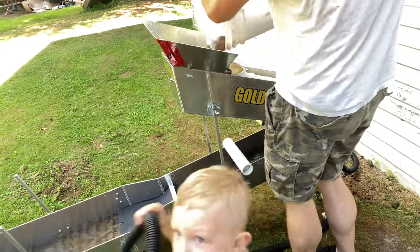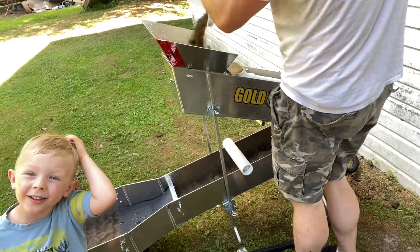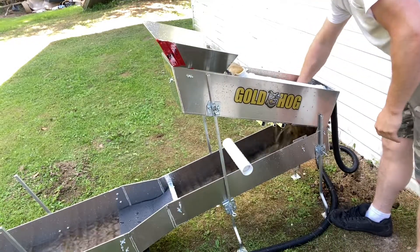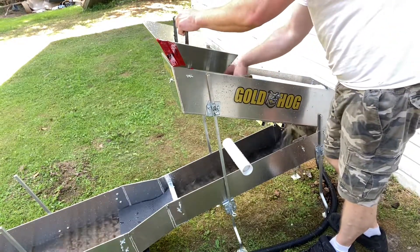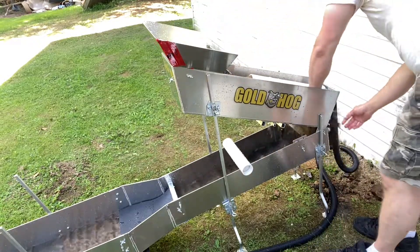Hello. Gold power. Gold power. Look how much is — you have it. Look how much is. You got the water, the water. You're gonna go down in.